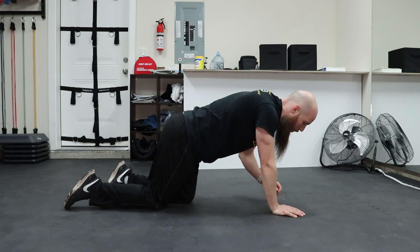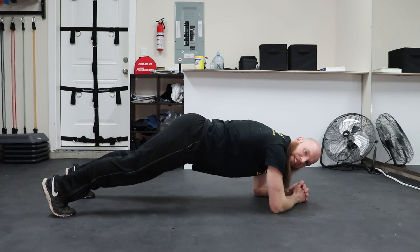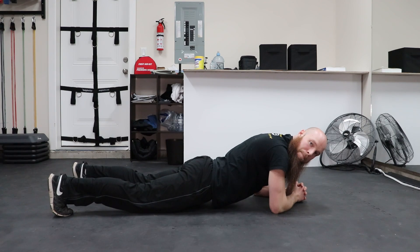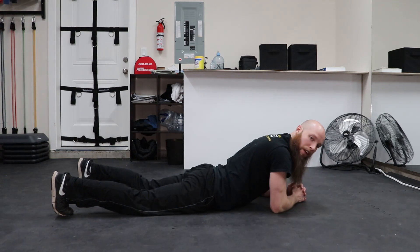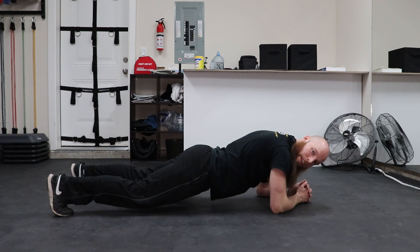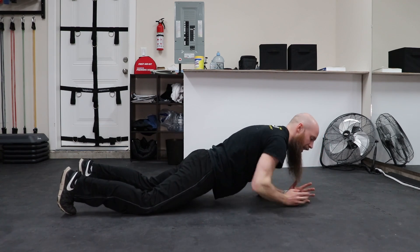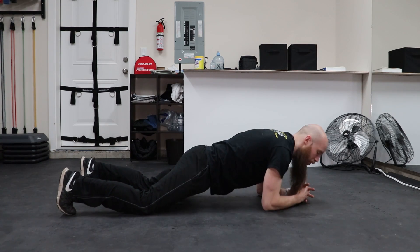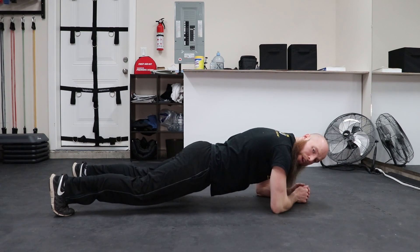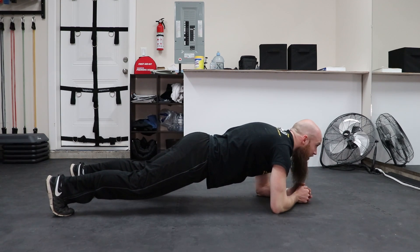Get into a plank position on your elbows. This is what we're trying to avoid: we don't want the butt sticking up in the air, and we don't want the butt, legs, and knees on the ground. In order to get into the proper position, we want to make sure our calves, quads, and glutes are flexed — which keeps the hips nice and stable. We want our lower back and hip in a neutral position — not arched, not dropped, but neutral. Core is flexed, shoulders are down and back, keeping us in a nice stable position.